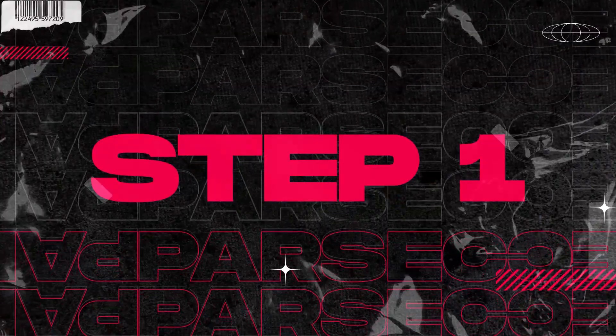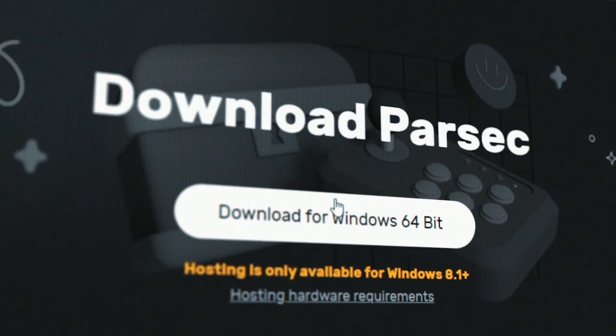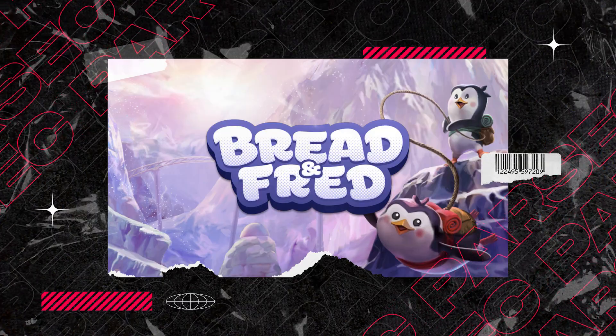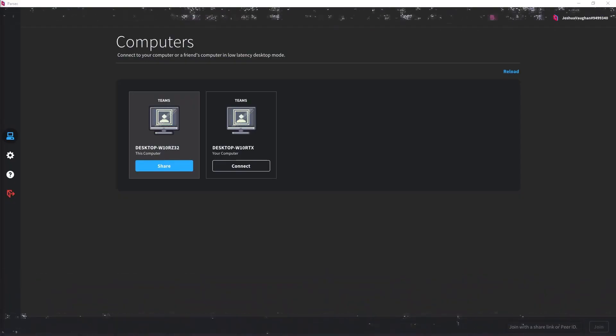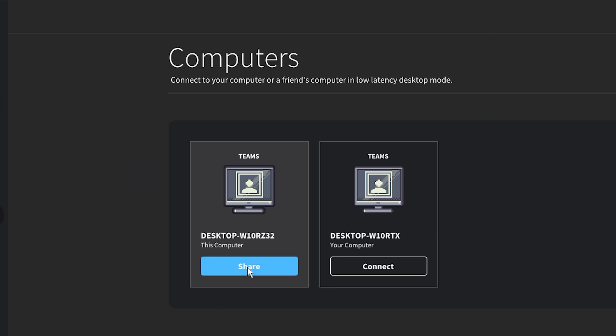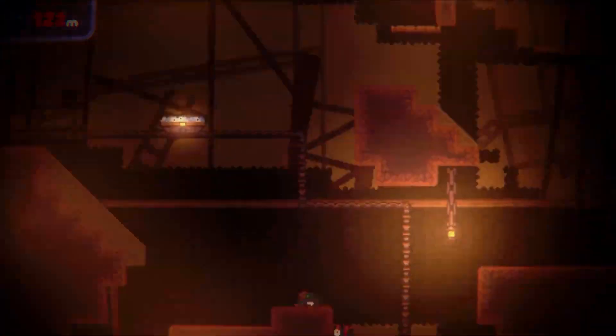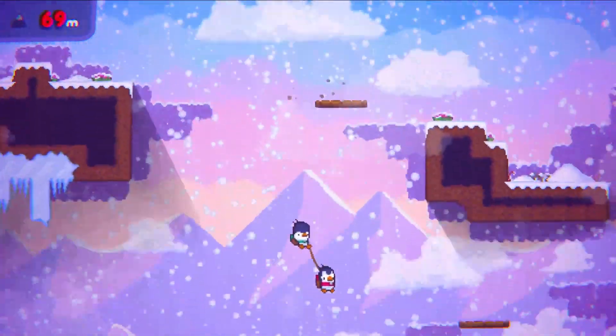Step 1: Race over to Parsec.app and find the shiny download button. Step 2: Open up your copy of Bread and Fred on your machine. Step 3: On that new app you just installed, hit the Computers tab, then click Share on your machine, and send the big link out to anybody you want to play with. Share your whole screen, or just Bread and Fred.